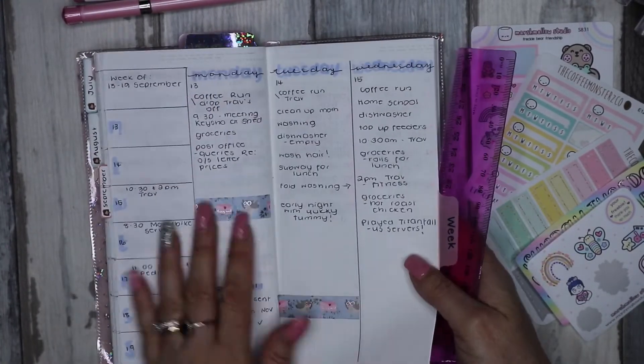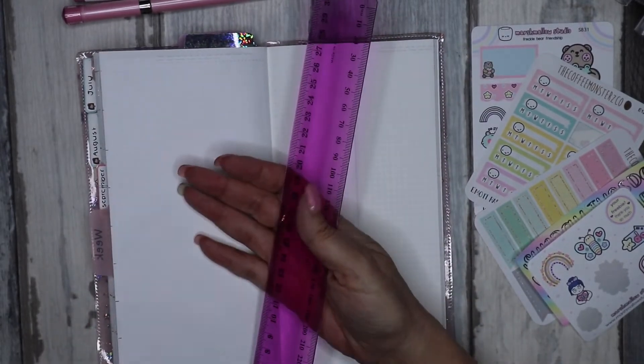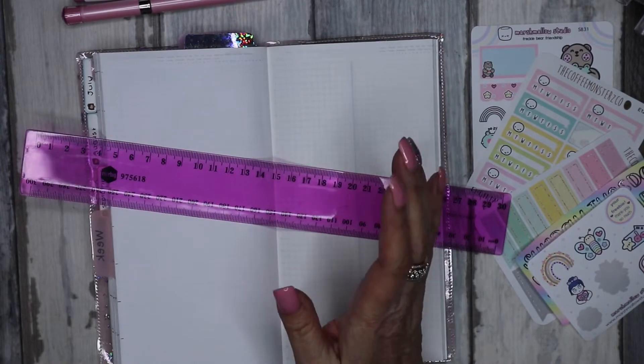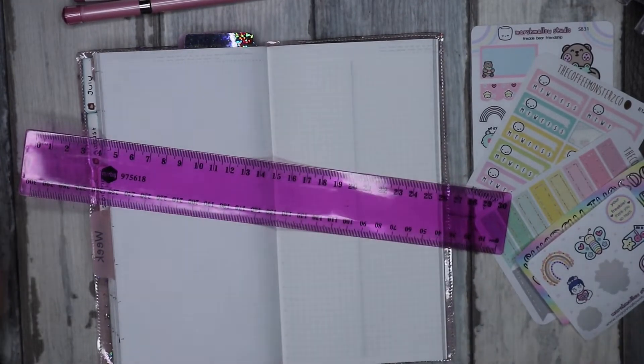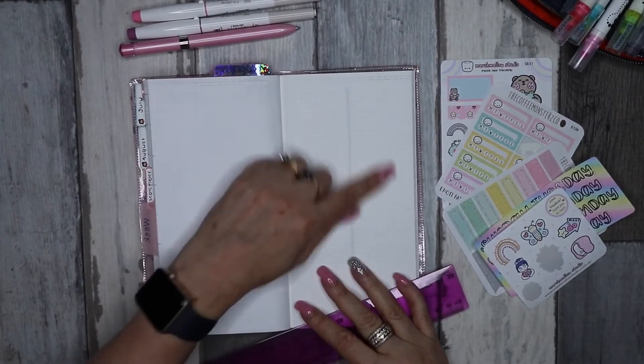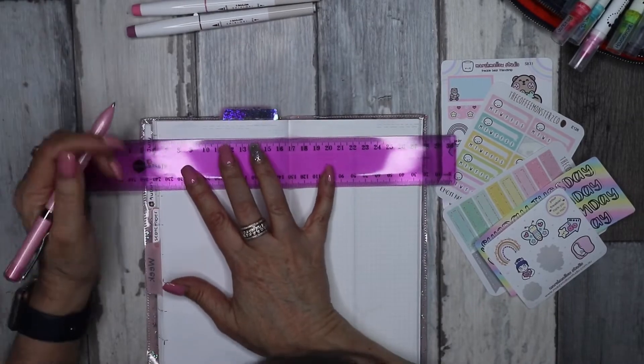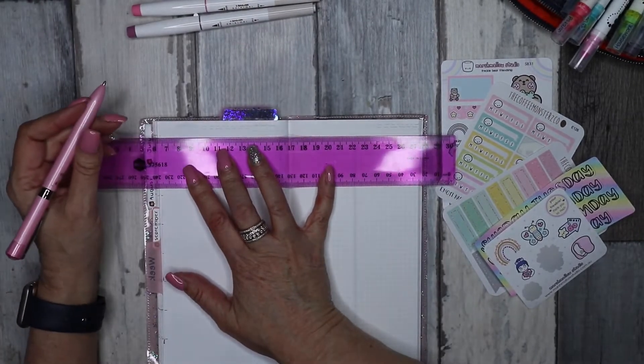Next page — I normally split it and have a week on one side and Monday on the other, but since I haven't used my planner this past week, what I want to do is use a full page for the weekly spread and have notes so I can jot stuff down and not forget it, because that has been happening a bit.